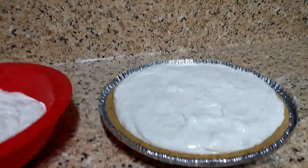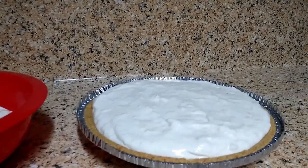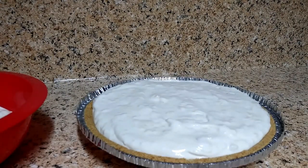So what I'm going to do is go ahead and put the lid back on the pie crust and put it in the refrigerator for four to six hours, and when it gets solid and chilled I'll bring you back and we'll do the cutting.